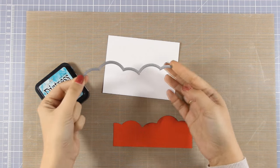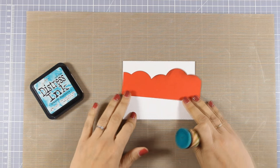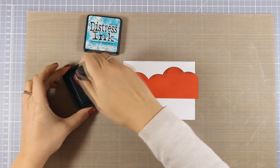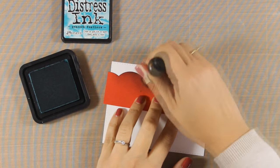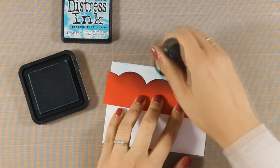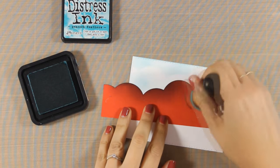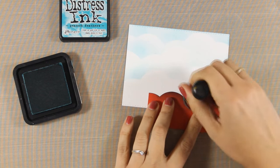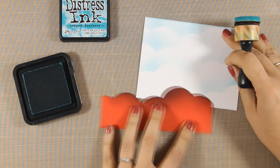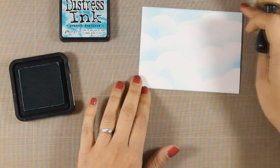First I'm going to work on my background. I have used this die to create a stencil — you can use pretty much any die that gives you a nice cloud design. I'm placing the stencil at the top of my card and going over it lightly with distress ink. The distress ink I'm using is Peacock Feathers. I move the stencil down just a little bit each time, sliding it left and right so I don't repeat the pattern, all the way down the panel until I have a beautiful sky background. Notice how I apply just a little bit of ink for a very pale background, but you can go even darker to create a more dramatic sky.